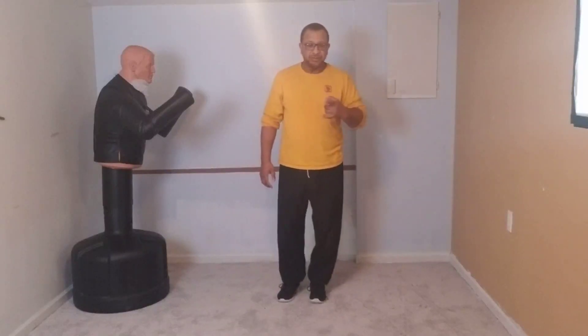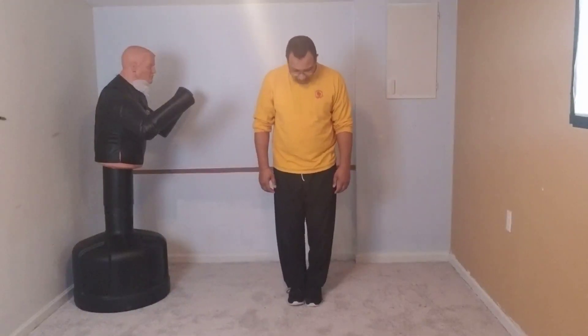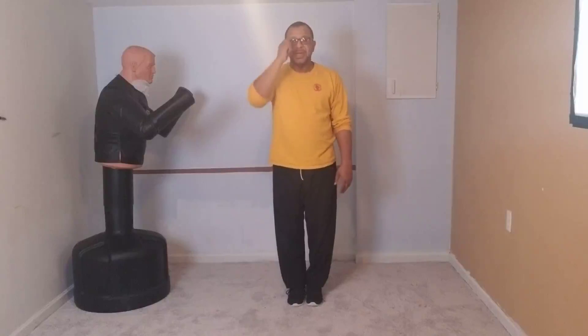Bob, this is for you to train at home — you and Roscoe. Feet together, take a deep breath and blow everything out to relax the entire body. The muscle groups you're going to use you don't have to tense up for — you're going to use them naturally as you get into the different movements.